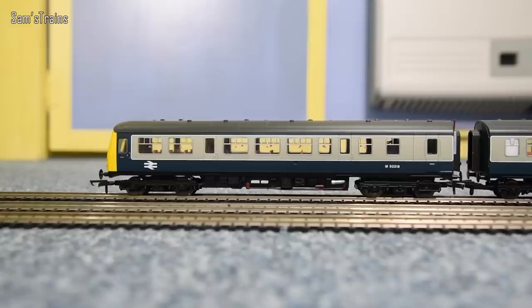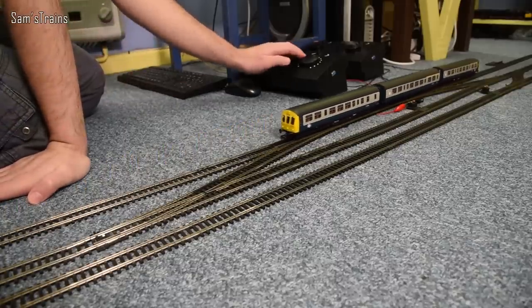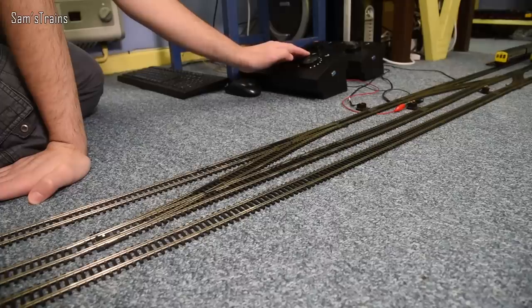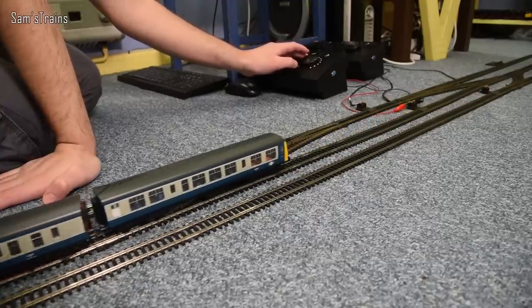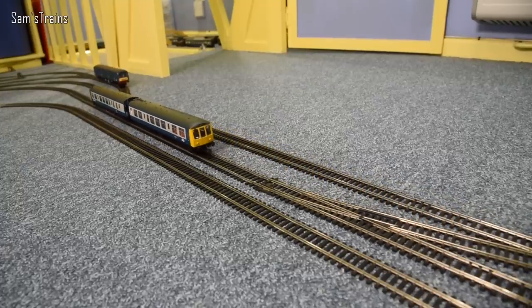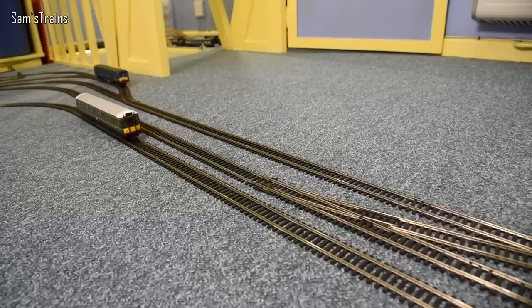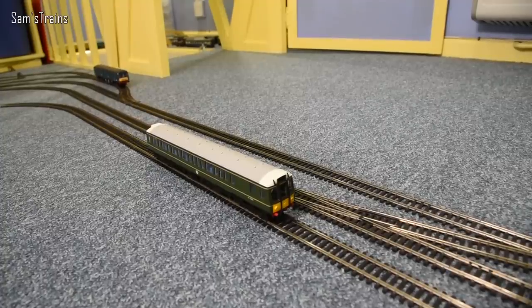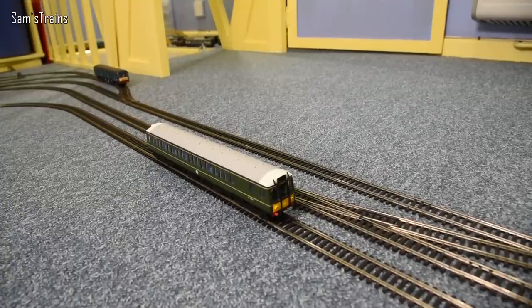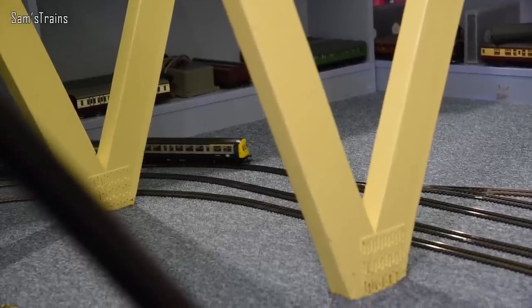Let's send it off around the layout — today it's going to be a DMU theme, so see which DMUs you can spot. Here we have the Bachmann 108, which is a much more modern DMU — it's got all the lights, interior cab detail and everything, quite a nice DMU. On the inside line there's another one whose class name has completely escaped me — I'll put three answers in a poll and you can have a guess. It's a Hornby Railroad one, nice and inexpensive.